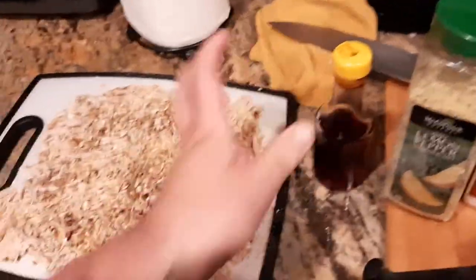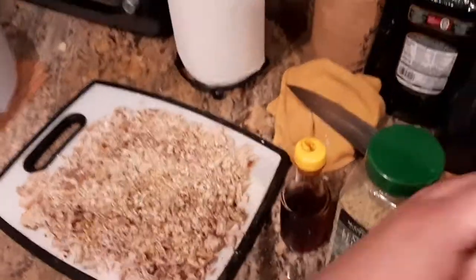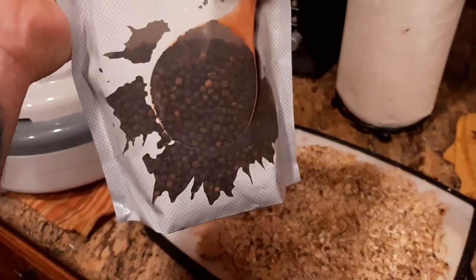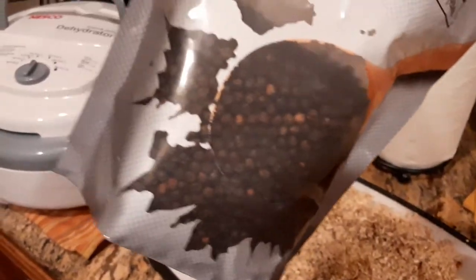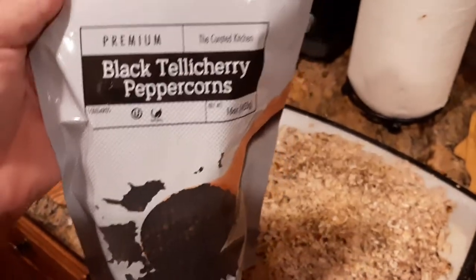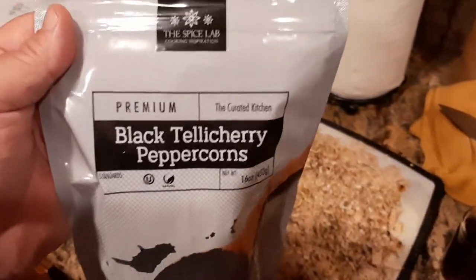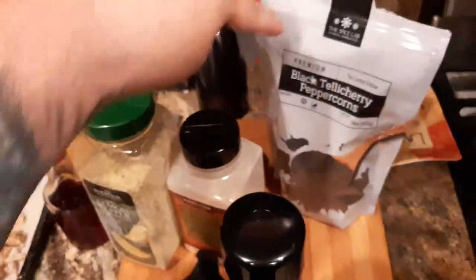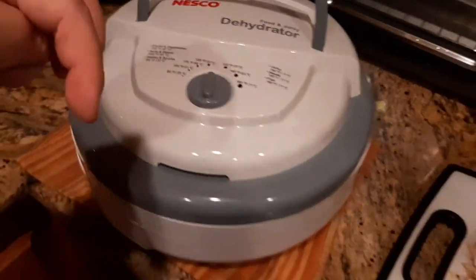I sprinkled them with a little bit of red wine vinegar to give it a sour, tangy kind of feel. Then I used the Unicorn Mills pepper mill - love this thing. It's loaded up with black tellicherry peppercorns, which I believe come from India. They're a little bit larger than normal peppercorns and you get a really nice aromatic, peppery flavor with notes of rose and woodsy undertones. There are links to the peppercorns, the pepper mill, and this Nesco food dehydrator down in the description below.